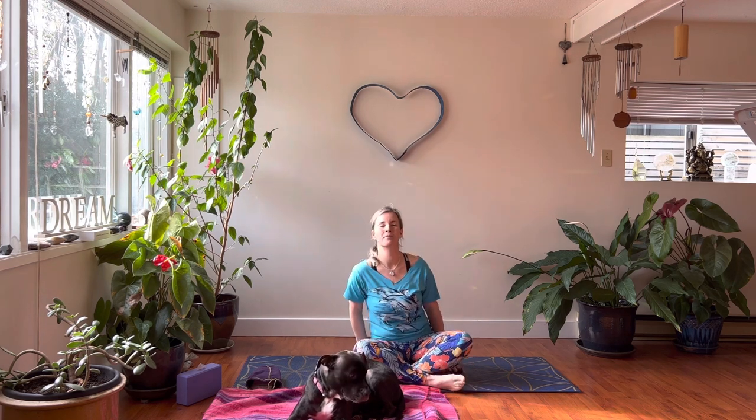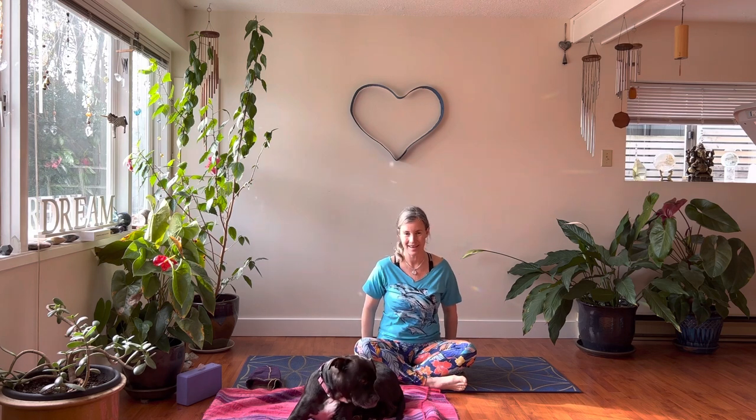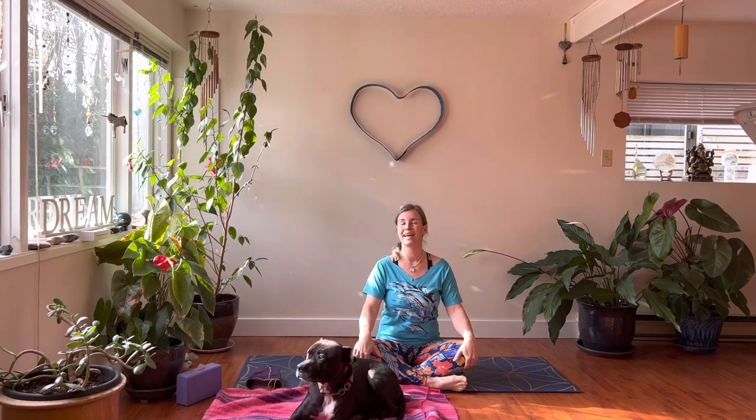I just felt the need to do this class because the energies are big right now. There are all of these new planetary alignments happening and I personally have needed extra practice just to feel more grounded. My sleep has been really disturbed, and checking in with the metaphysical community, it feels like there's a lot going on. If you have a blanket, towel, or block to sit on, bring that under your hips and pull back the flesh of the sitting bones to get a sense of rooting and grounding into the earth.